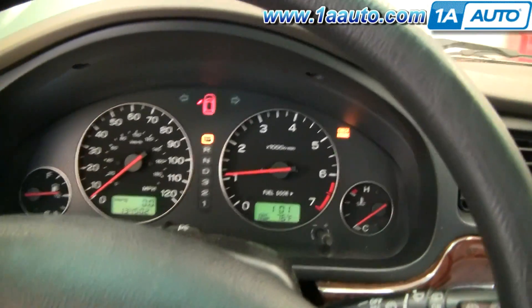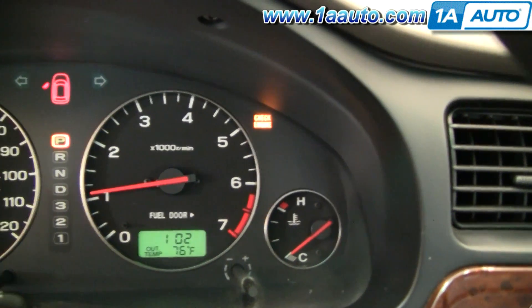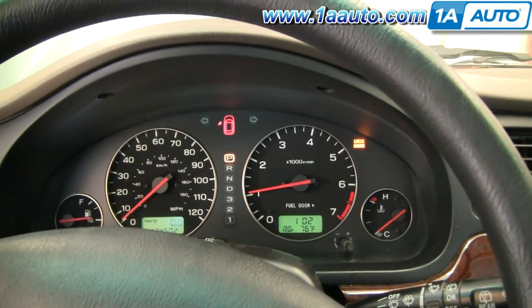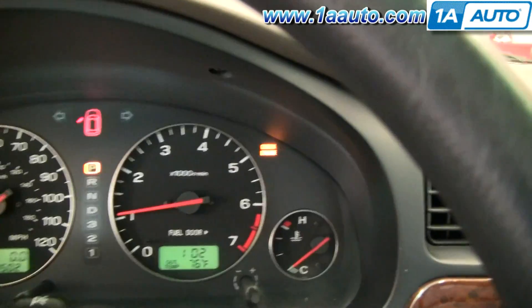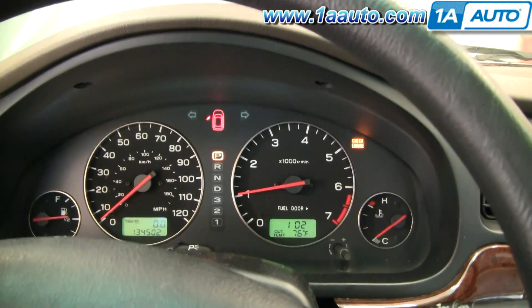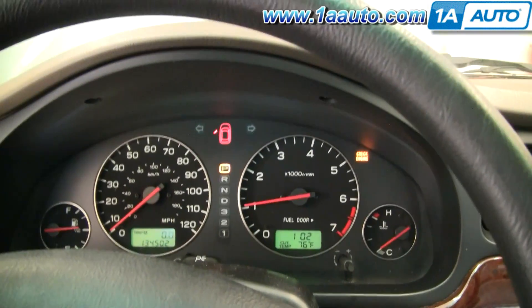So you're cruising around in your vehicle and you get a check engine light, as you can see here on this vehicle. Now what does that mean? The check engine light on newer vehicles is more of a 'check vehicle' light. It could say 'check engine' or appear as a little engine shape on some vehicles. It indicates that the computer has detected a malfunction with some part of the vehicle.